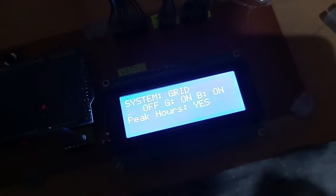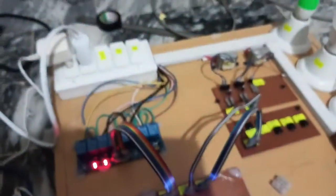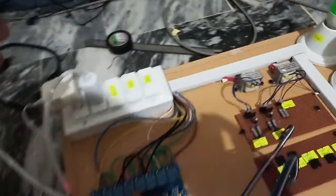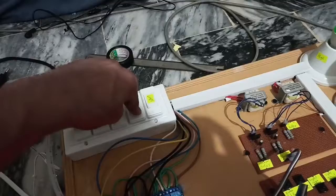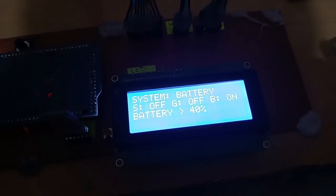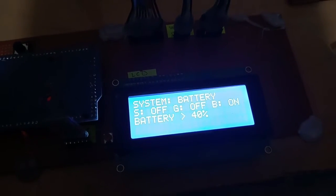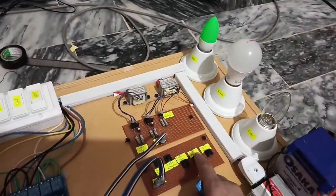Let me turn off the peak hours now. Our next case will be transferring the load to the battery, so we will turn off the grid. Here you can see the load is transferred to the battery — solar is off, grid is off, and battery is on. The battery is also greater than 40%. Here you can see high priority and normal priority loads are working.